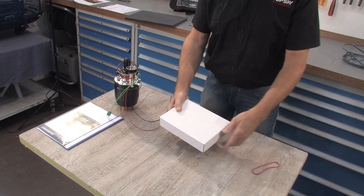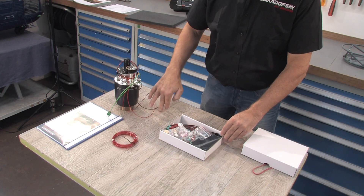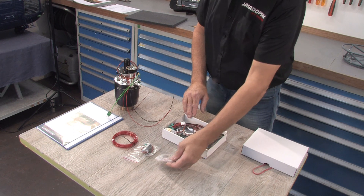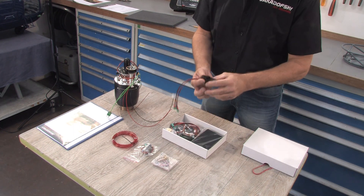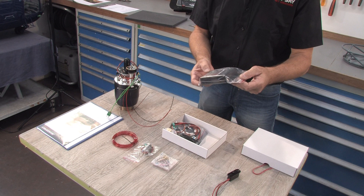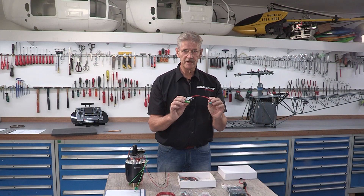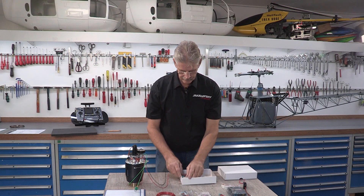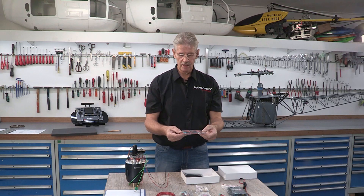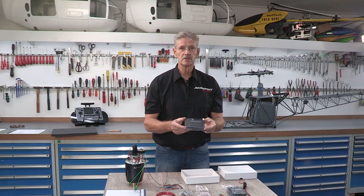I'm going to open the accessory box and show you what's inside. There is the fuel line — a specially designed fuel line — and the fuel pump. This is a fuel valve, and here is the switch. This is the ECU — electronic control unit. And here is the lithium-ion battery.